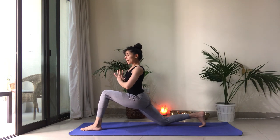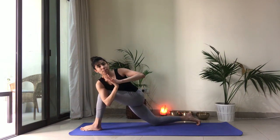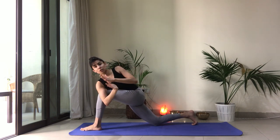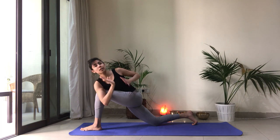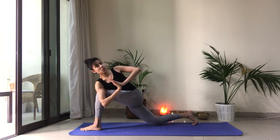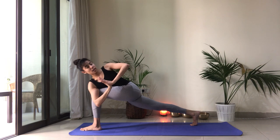Inhale. Exhale, twist toward the left side. Initiate the twist from the core — left ribcage back, right ribcage forward. Use your core activation. Inhale. Exhale, let's twist a little more. From here, we're going to lean forward and hook the shoulder outside the left knee, keeping the palms together at our heart center. We want to find opposition — although the elbow might be pushing into the knee, the knee is pushing out. Keep the knee facing forward. Thumbs are in the center of the chest. Press the palms together. Elbows in line.